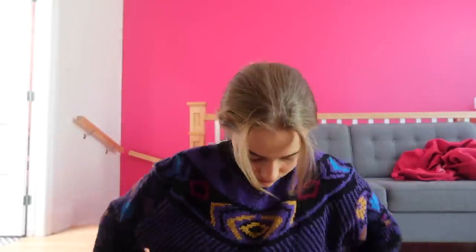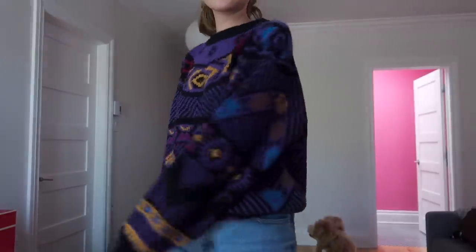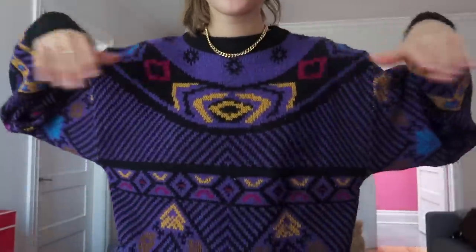This sweater is $3.99 — no cropping needed. It's kind of ugly sweater vibes but I really like the purple and the colors. Montreal winter lasts eight months so I need as many hoodies and sweaters as I can get. It's ugly but it's cute.